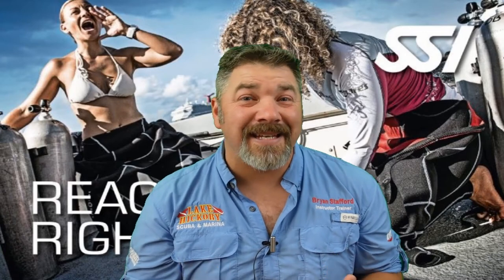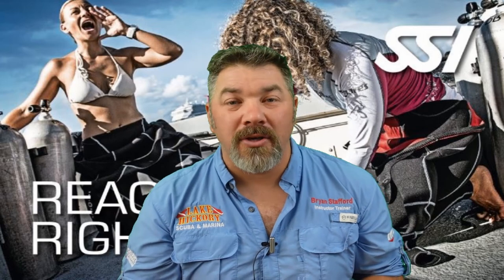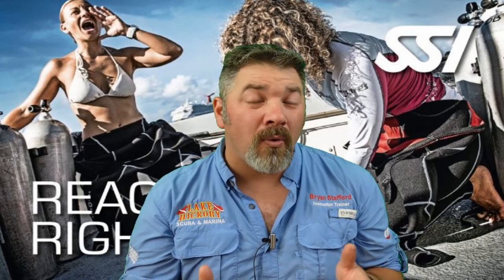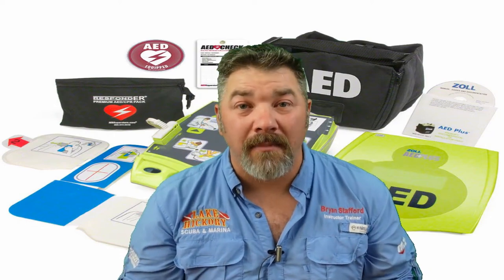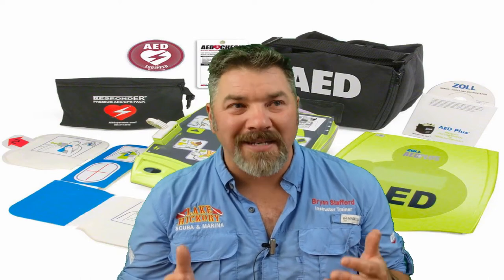In part three we're going to look at the AED — the Automated External Defibrillator. We'll show you just how easy they are to use and talk about some safety concerns to help protect yourself as well. The AED is basically that little box that shocks a person when they don't have a heartbeat, and the great thing is they are super simple to use.